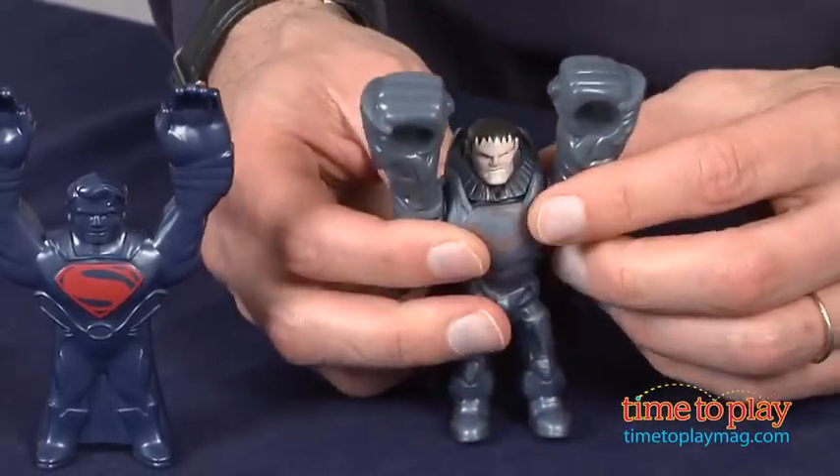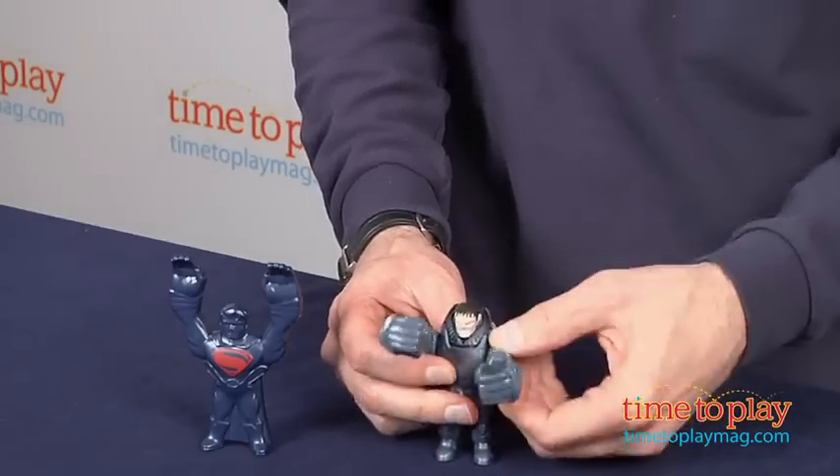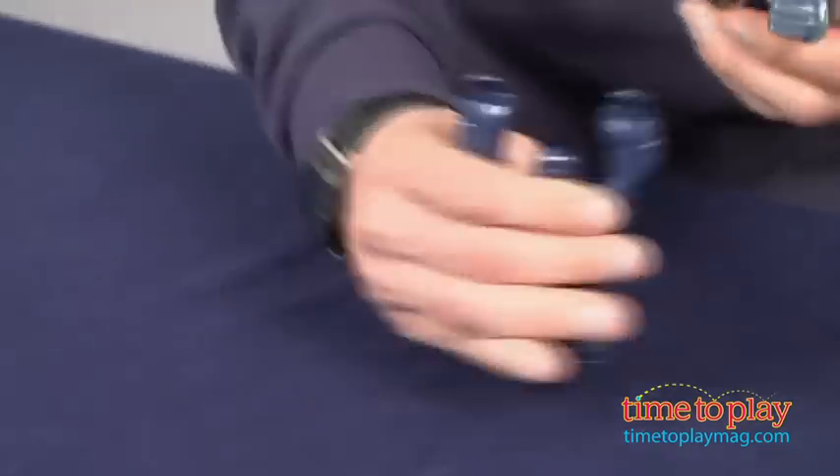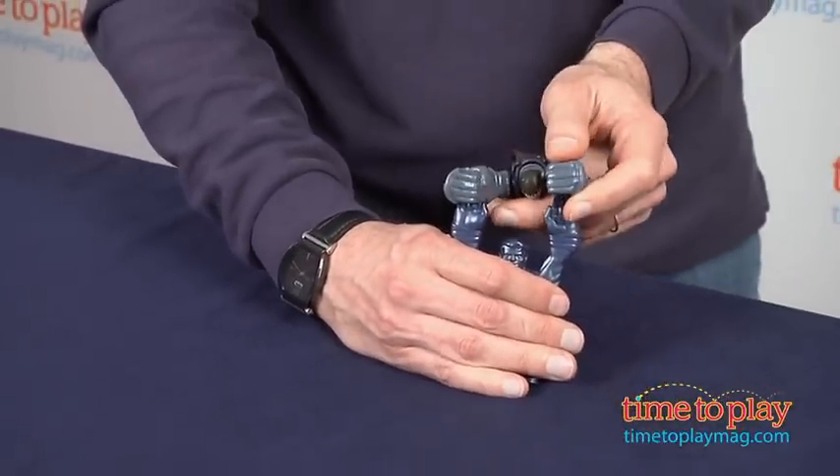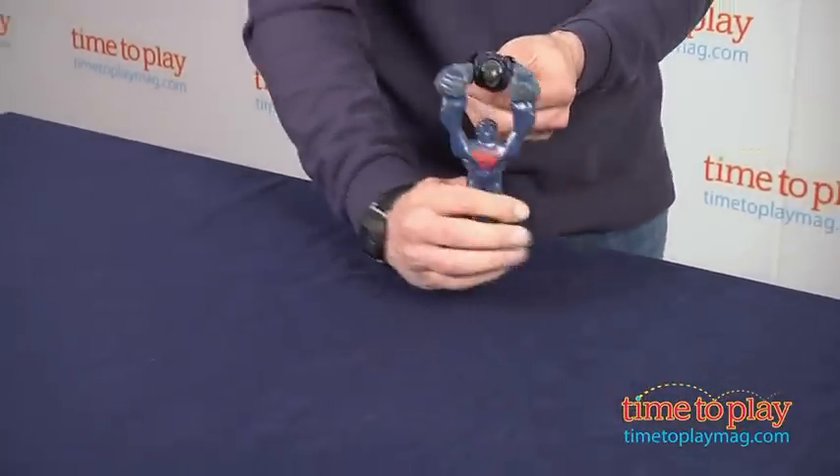Now how this works — I'm going to put Superman down. You can see General Zod's arms move. I'm going to put him in the upright position. From there, you put him right over Superman's hands and he's going to go flinging and flying.